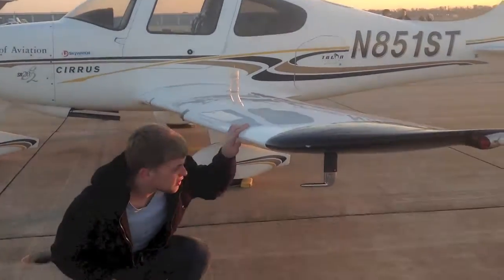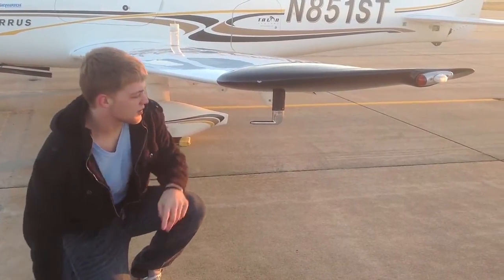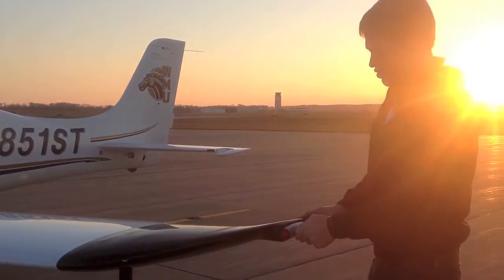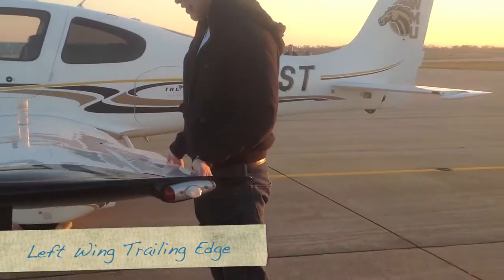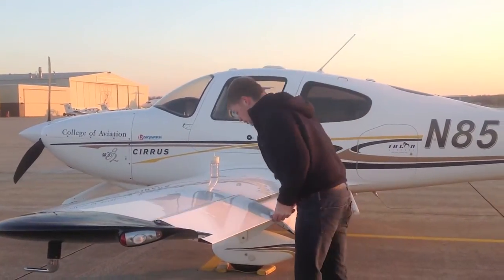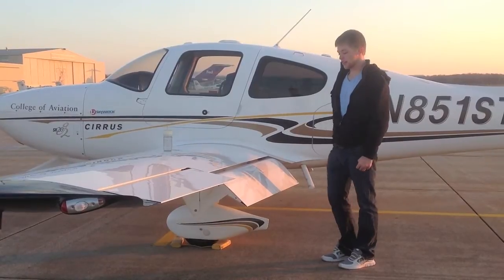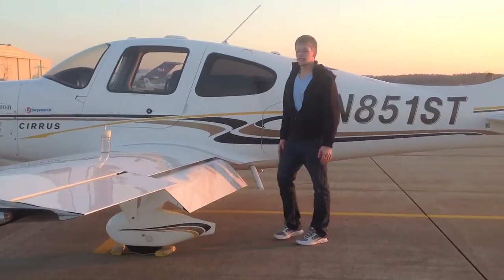Come down and check the fuel vent — make sure there are no blockages. Check to make sure nothing has gotten into the pitot tube and that it's still attached. Come over to the wing tip and make sure it's attached. Check the strobe light and nav lights. Come over to the aileron and make sure it has full and free movement and the pins are in. Come down to the flap — make sure there are no dents and that the rub strip is fine. That's the end of the pre-flight.